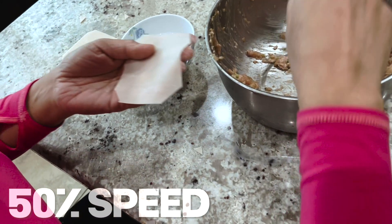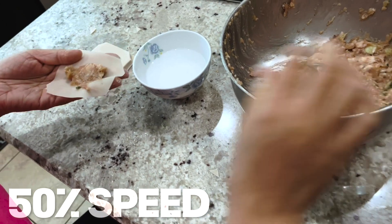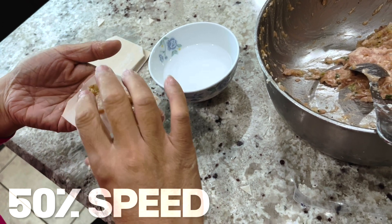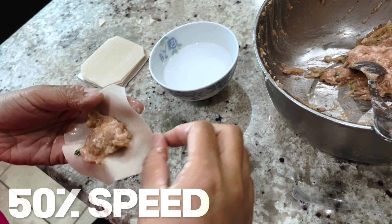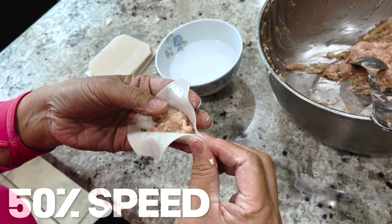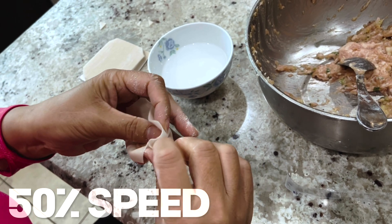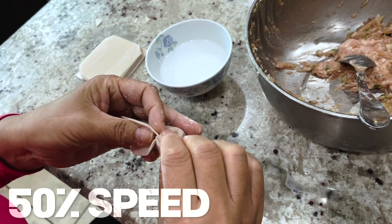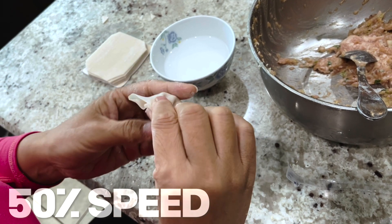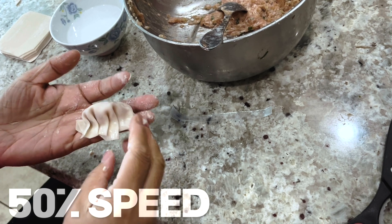If we slow this down and take a look at her technique, you can see that she's not overfilling, and she wets the edges to make sure she's got a good seal. Take note of where her left thumb goes once the folding begins — she's going to keep it on the inside, and once she seals the outside corner, she's now going to create the pleats with her thumb and her right index finger. You can see the thumb pushes in and she makes the pleat — pushes in, pushes over, and the right seals it up, followed by a final seal on the end. Look at that. It's beautiful. That's why she's the dumpling queen.